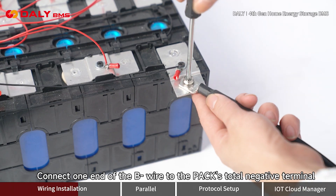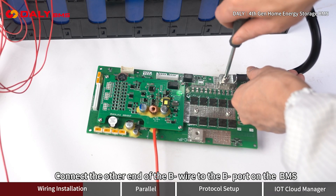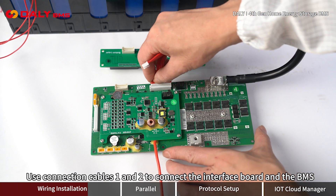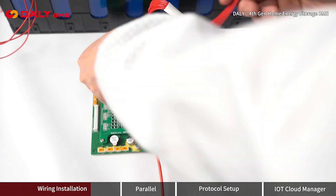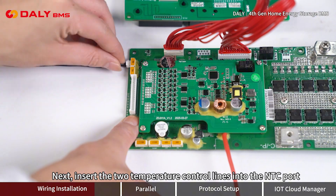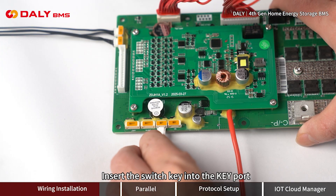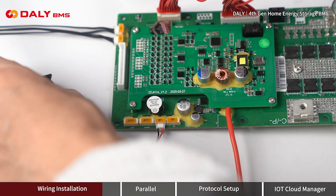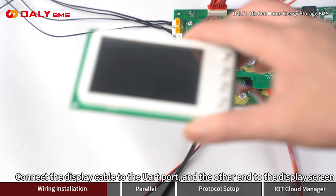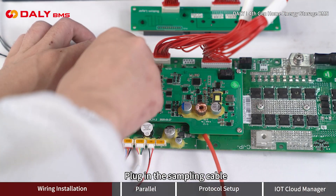Connect one end of the B- wire to the pack's total negative terminal, and the other end to the B- port on the BMS. Insert the two temperature control lines into the NTC port. Insert the switch key into the key port. Plug the Bluetooth module into the UART port of the BMS. Connect the display cable to the UART port, with the other end connected to the display screen. Then plug in the sampling cable.